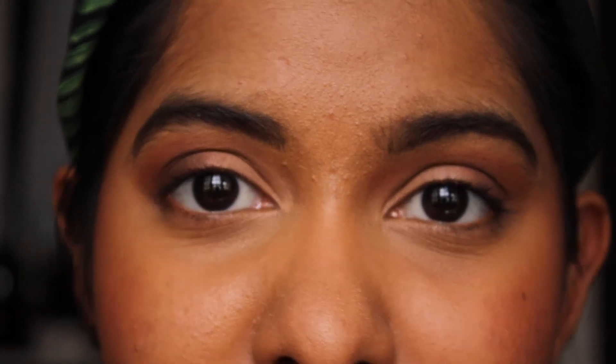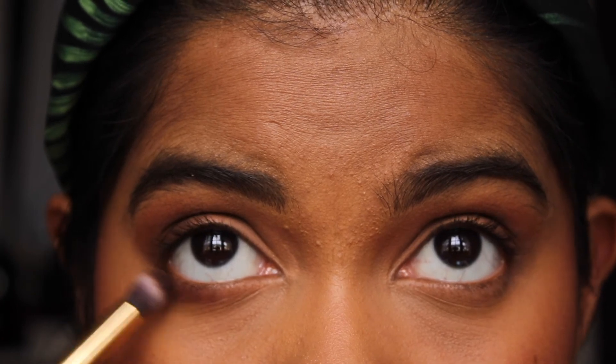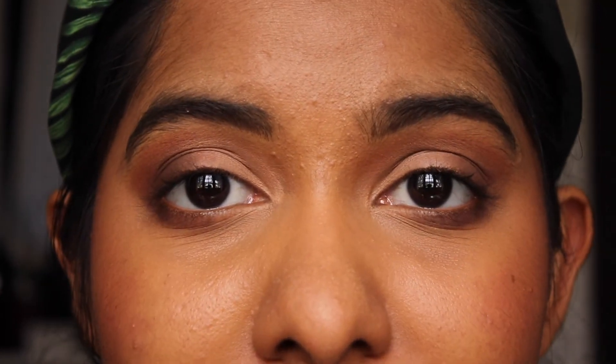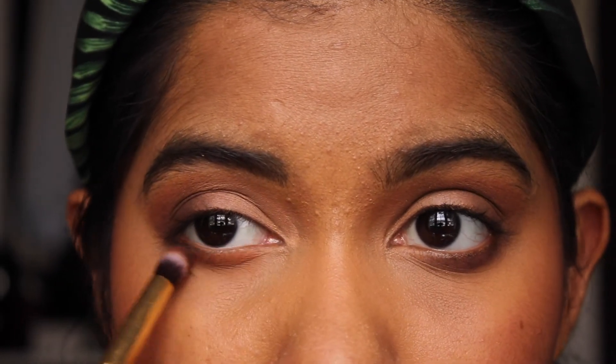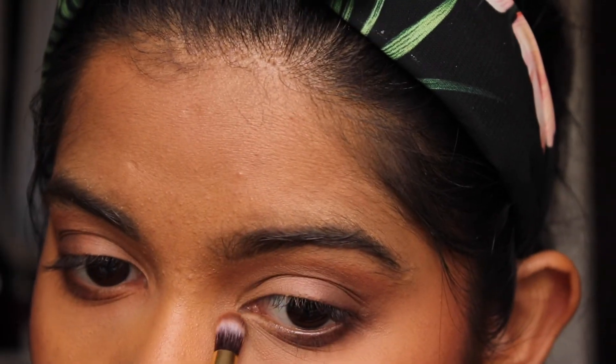For the eyes, I'm going to go in with the colour Punk, the dark brown, and apply that on the outer bottom lash line. And then I'm going to go in with the same brush, take the colour Rift, and put it all over. Okay, so the eyeshadow is on.